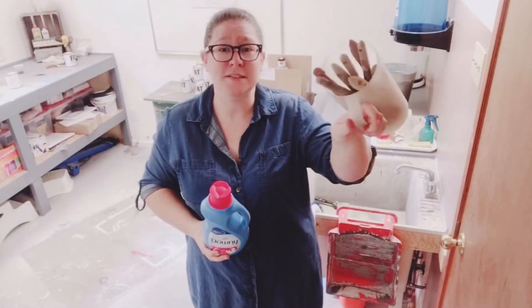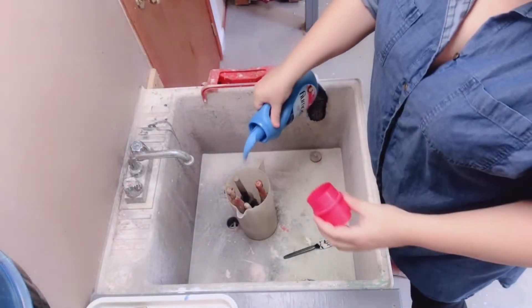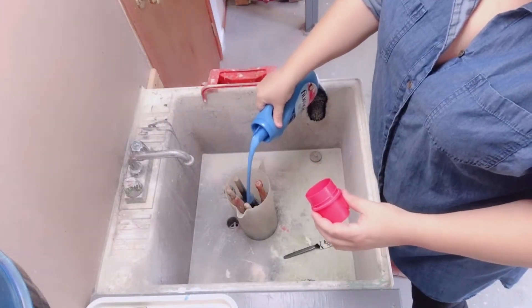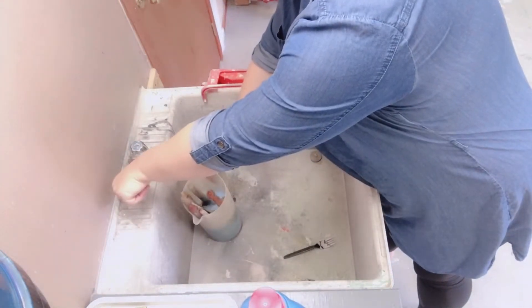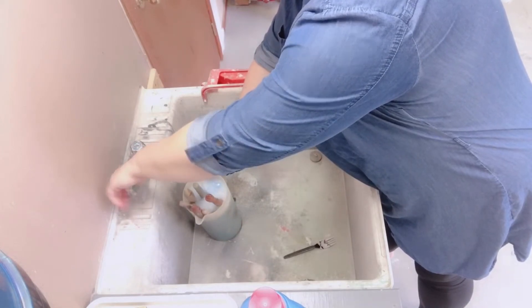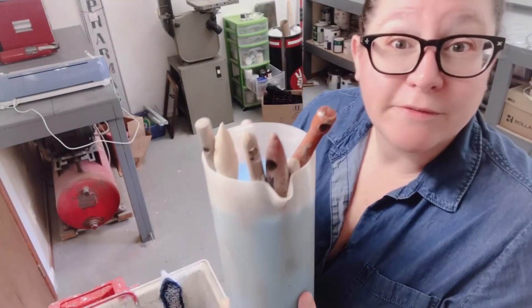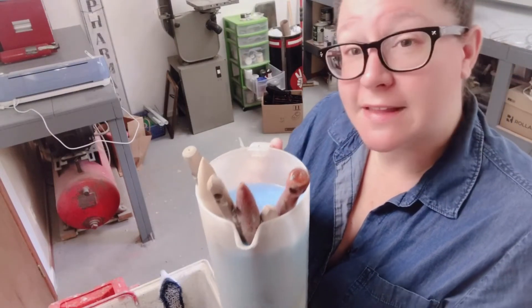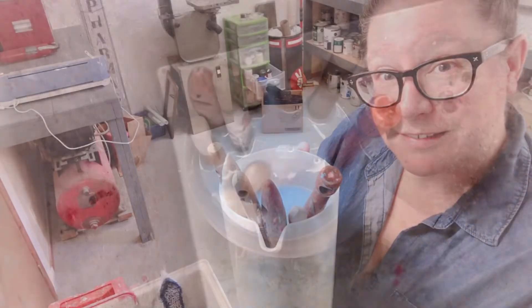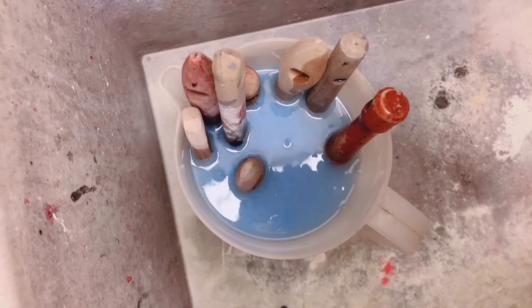I've put all of my crusty paint brushes in this old juice jug and I'm gonna soak them in some fabric softener and warm water. There is no recipe for this per se — just a couple of chugs of fabric softener and some warm water. You just want to make sure that all of your bristles are fully submerged so that the softener can work its magic. While these guys start off their spa treatment, I am gonna get to cleaning up the rest of the shop.